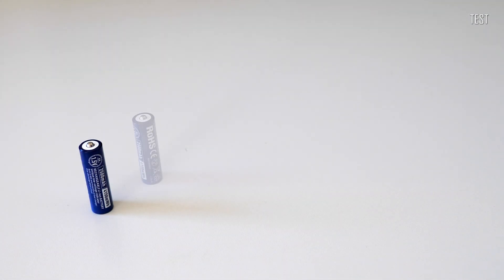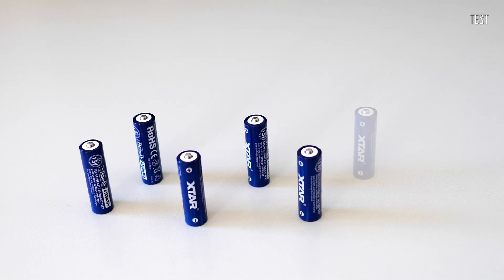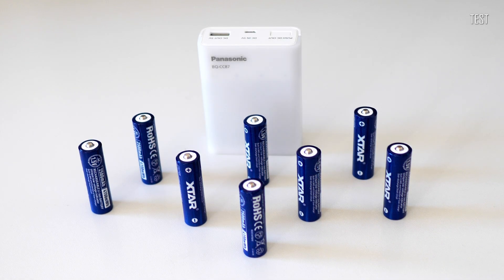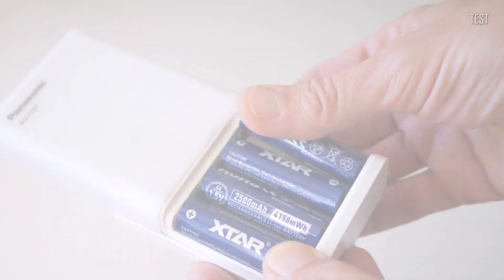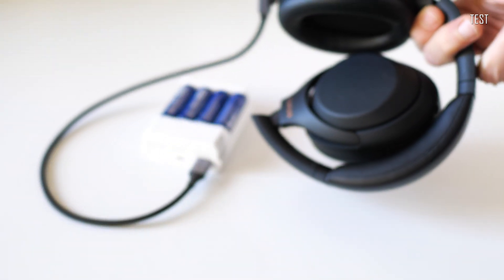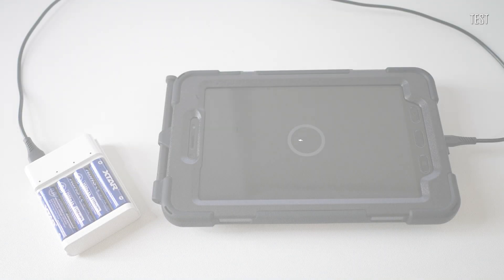I've also tried X-Star AA rechargeables with a portable charger power bank in order to charge small devices. The point was to see if there would be any difference between nickel metal hydride batteries and lithium-ion batteries used as a source. I was able to fully and quite quickly charge my headphones and also my small Samsung Galaxy tablet — it started from zero and went to 47% until the batteries were completely depleted. The X-Star batteries did get quite warm during this process.